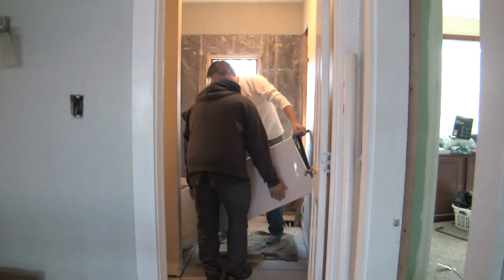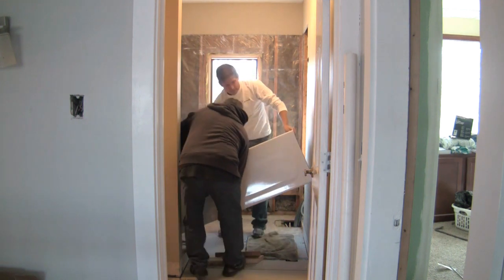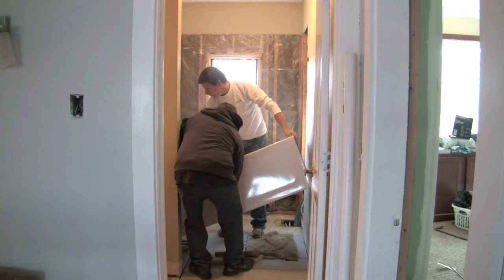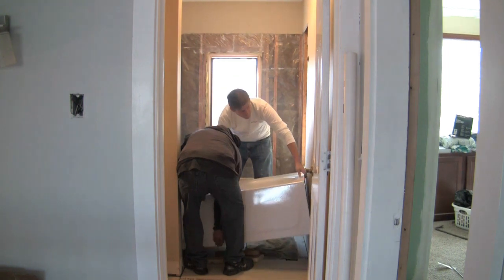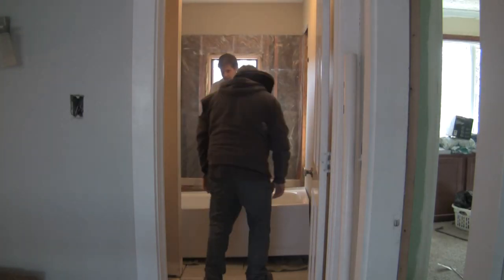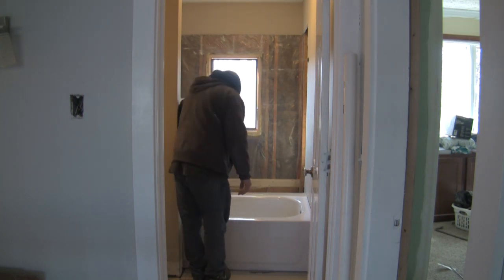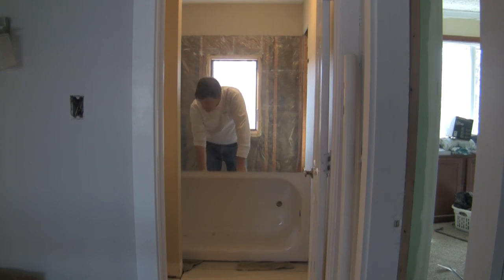Ran out of real estate. Try it again. Now, if this won't go down, I don't know what we need — there we go. Might have to cut more drywall out of the way. Alright, now we're in. At least we got it on its side.